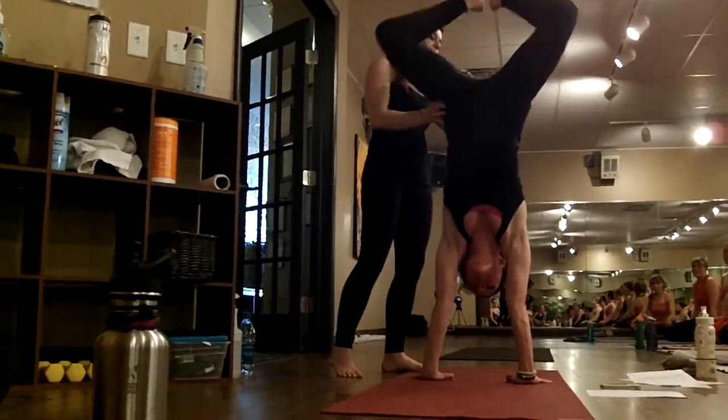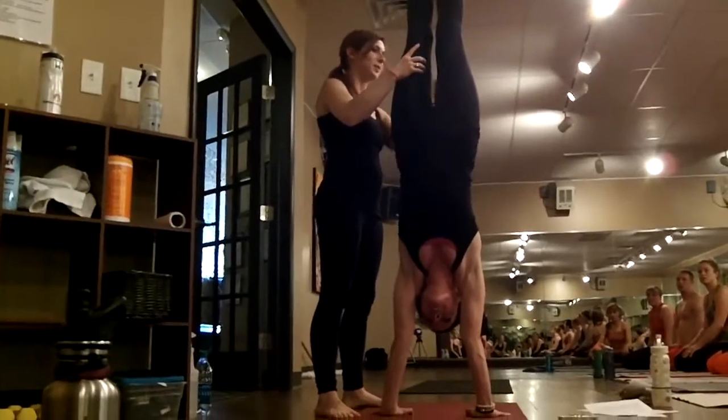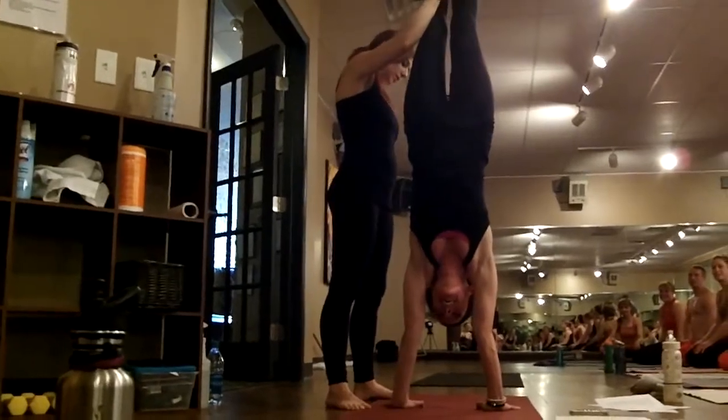What's nice is to have a partner that can sort of hold onto you. I didn't get a very good grip — I'm not a very good partner, I guess. And then I'll remind you to squeeze tight.